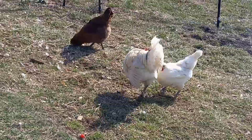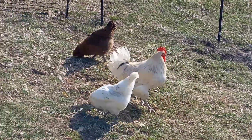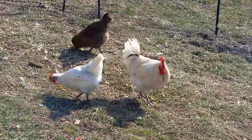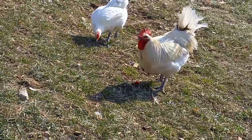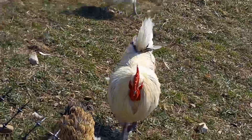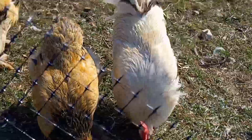Not specifically the cross beak, but the toe deformity, split wing, and being small in size — those are breed characteristics they're trying to breed out. It is a recognized problem within the breed.